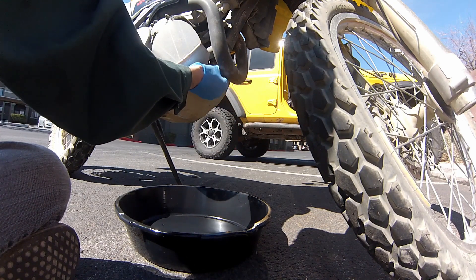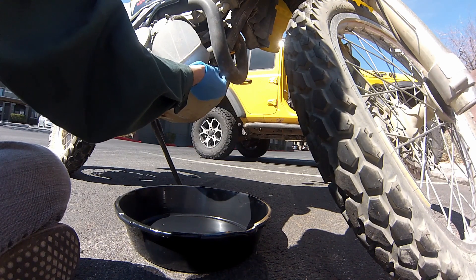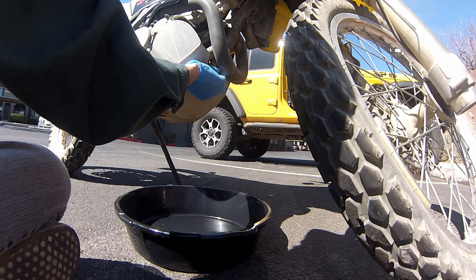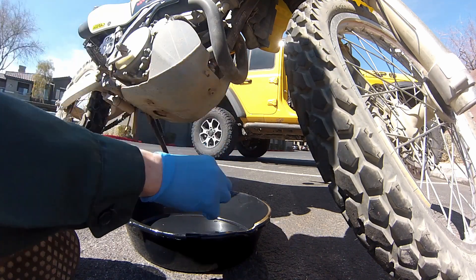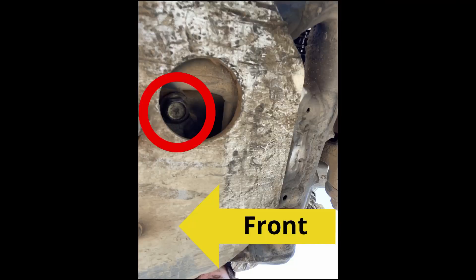My bike had been sitting in the garage over the off season and I did not run it before draining it, so there's not a whole lot in the frame. I didn't want to have the oil running through its old dirty oil — I wanted to get it out and get some fresh oil in before starting it up.